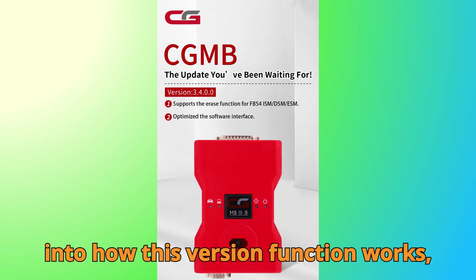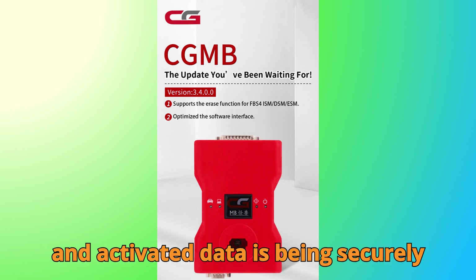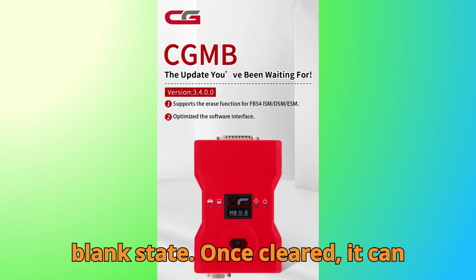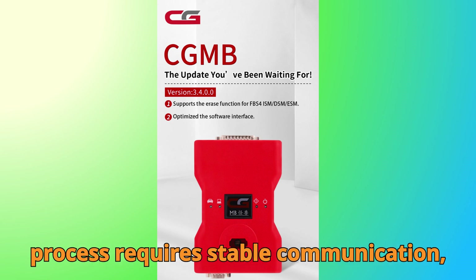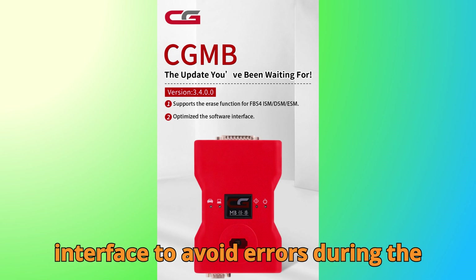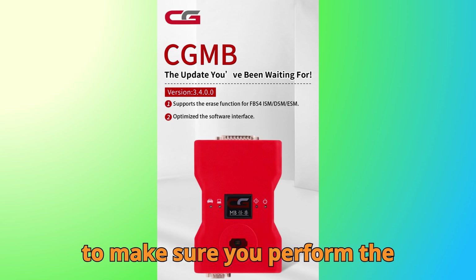Looking deeper into how this virgin function works — when you perform a virginization process on an FBS 4 module, what's happening under the hood is that all personalized and activated data is being securely erased, restoring the module to a blank state. Once cleared, it can be reprogrammed to a new vehicle with fresh synchronization data. The process requires stable communication, precise voltage control, and the right interface to avoid errors during the reset. CGDI MB handles this intelligently, providing on-screen guidance and checks to make sure you perform the procedure safely.